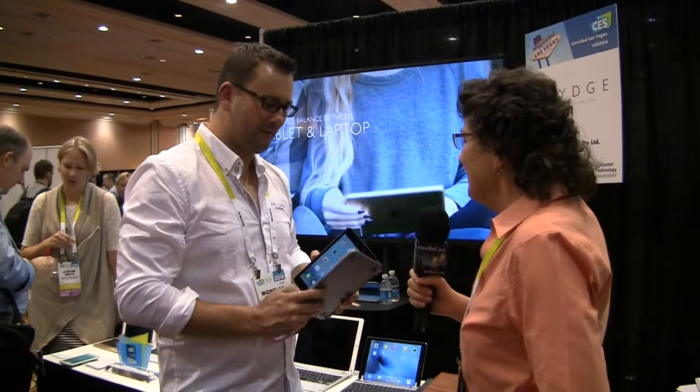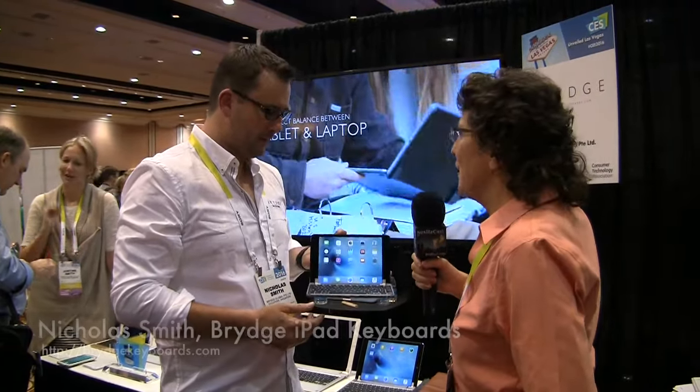I'm walking by this booth and I see the cutest thing I've ever seen in my life. I'm with Nicholas Smith of Brydge, B-R-Y-D-G-E, and he's got — go ahead and describe it.